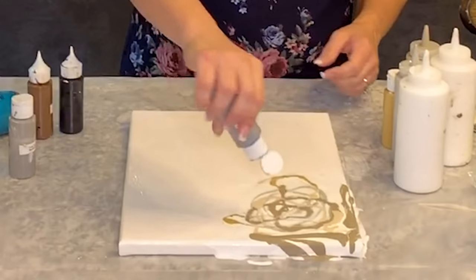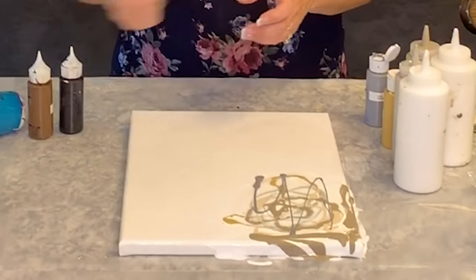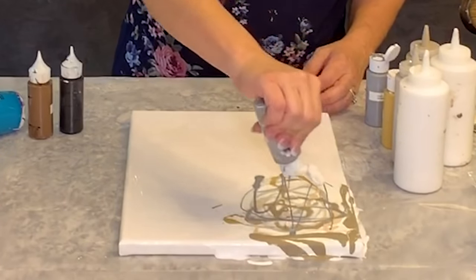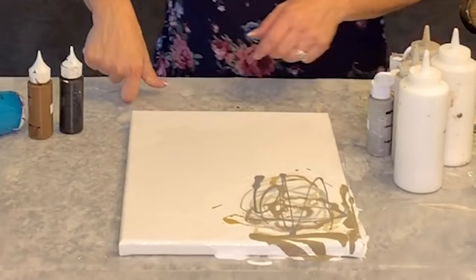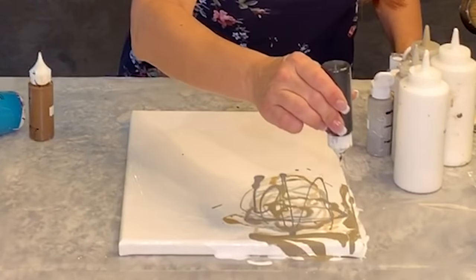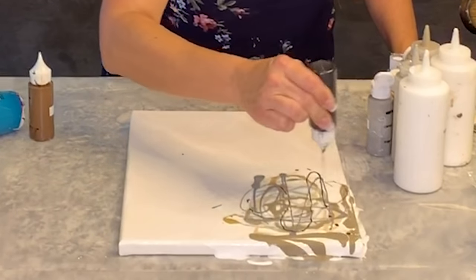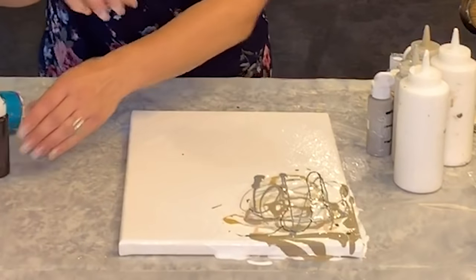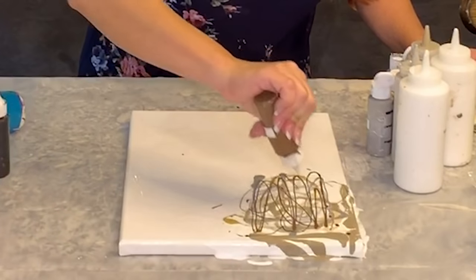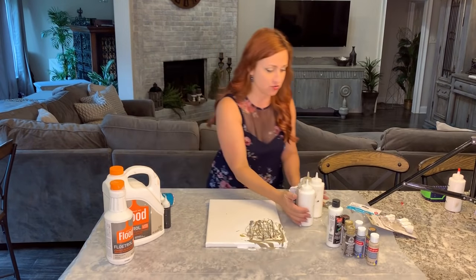You want to run your color to the edge so it runs off and avoids the expense of framing. These are two different shades of gray — one's a warm gray, one's a cool gray. They might look the same on camera but they're not. I'm making very thin lines with the black and brown, and going a little heavier with the brown because the brown is what's going to add the warmth.